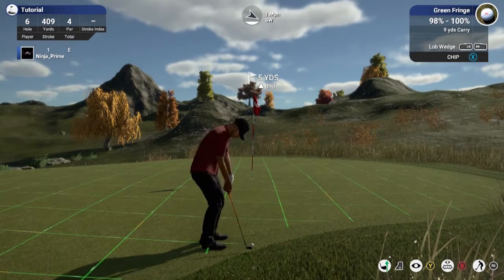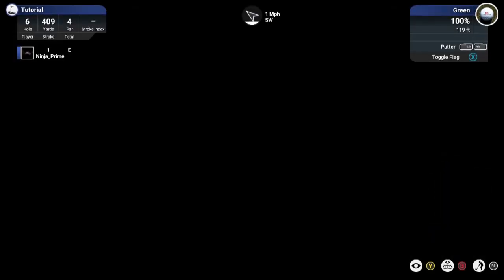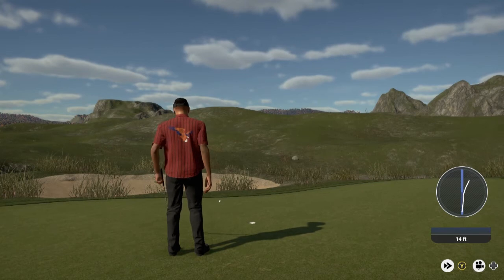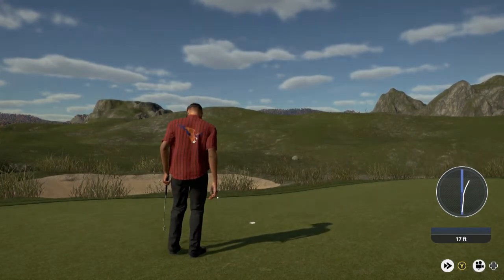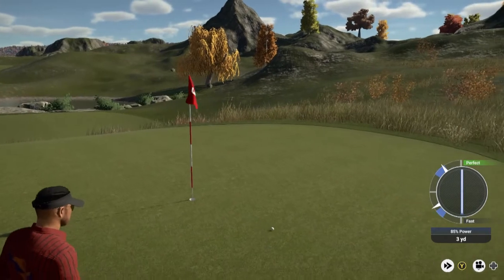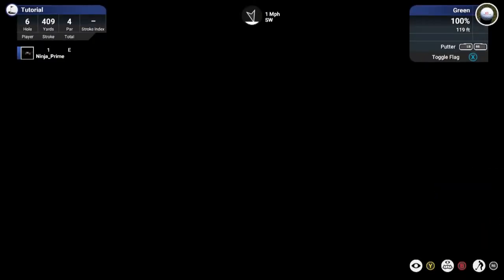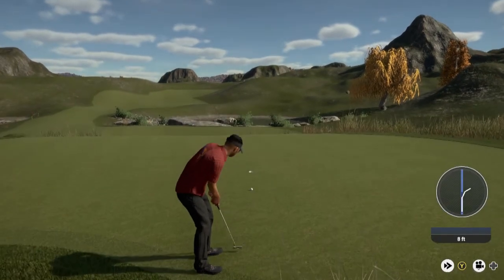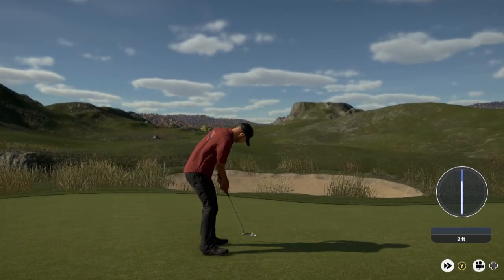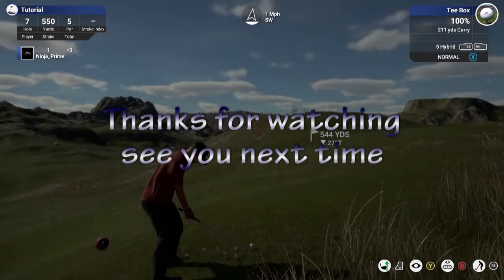I want to smooth this down a bit more. I do want to give the player a chance of getting onto the green. After this there's three more holes to do and I'm finished, and I will release this - hopefully by the weekend. Thanks for watching guys. So this is basically what you can expect for my next course. This will be completely different by the time you see it published. Hope you enjoyed watching this video, thanks again - Ninja Prime out.